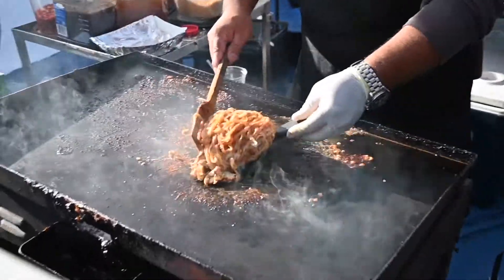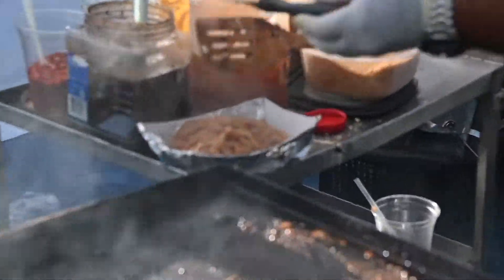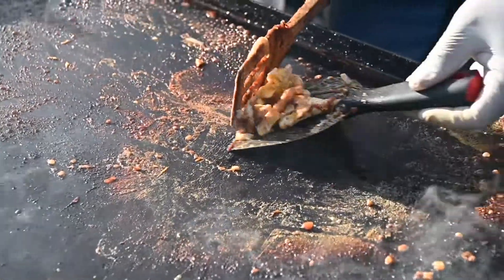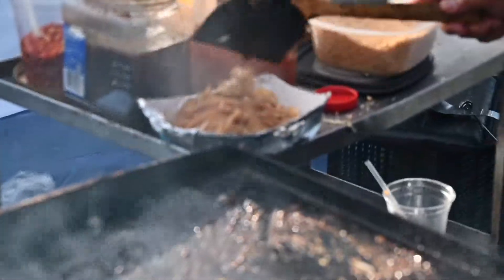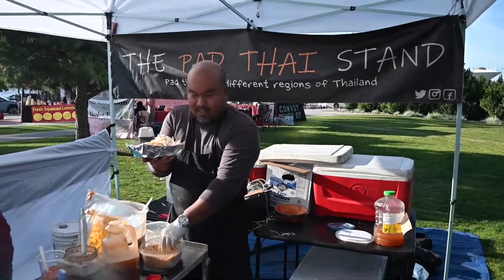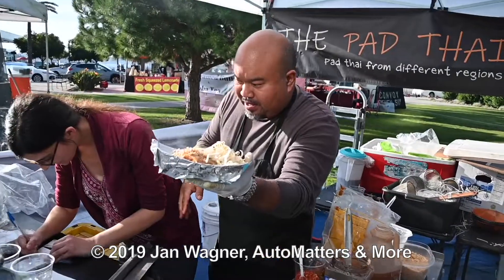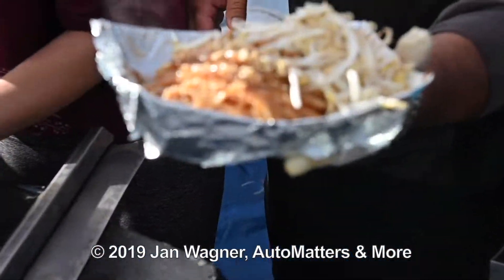If I did my job, the noodles are nice and chewy. I'm going to plate it like this — all the meat on the bottom because I want it to be nice and seared. Add a little bit of bean sprouts on the side, and then sprinkle a little bit of peanuts on top.